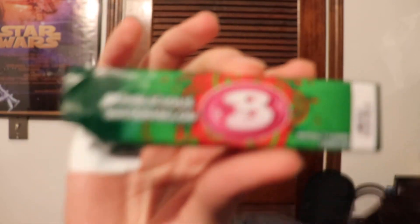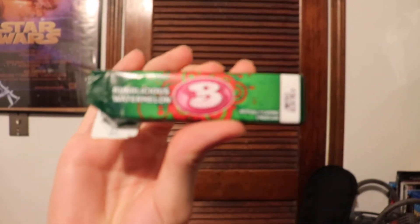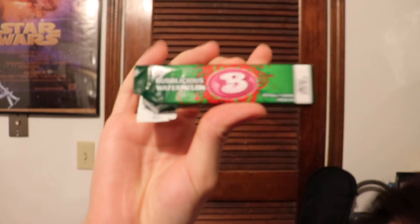Welcome! Next up on our list of candies to review is actually not exactly candy but bubblegum. This brand of bubblegum — Bubblicious watermelon — is like the super classic bubblegum, the one you would always see people have.